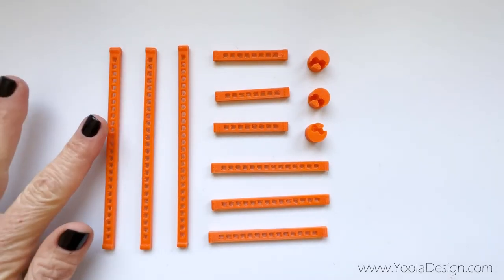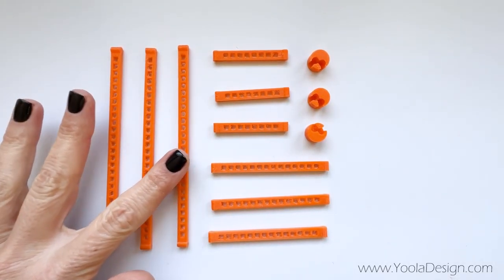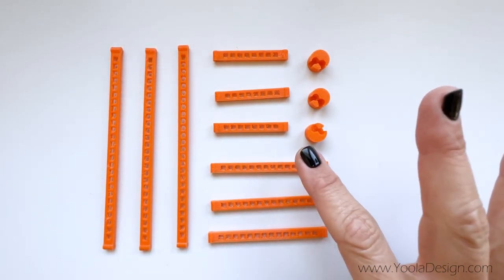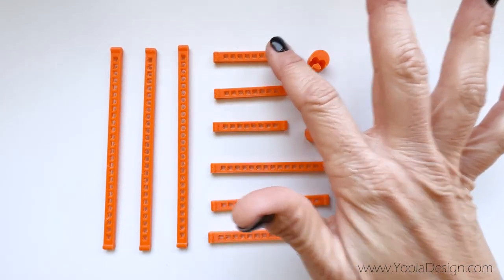We have three sizes of sides — the large ones, the medium ones, the small ones — and three poles.